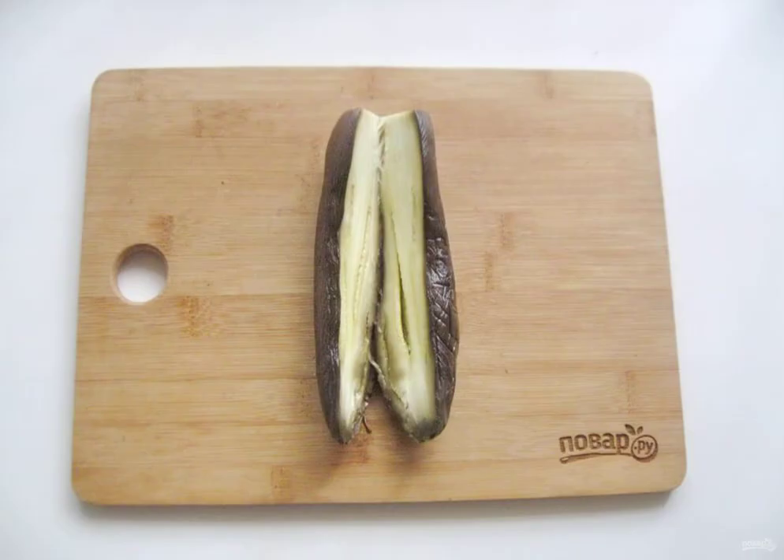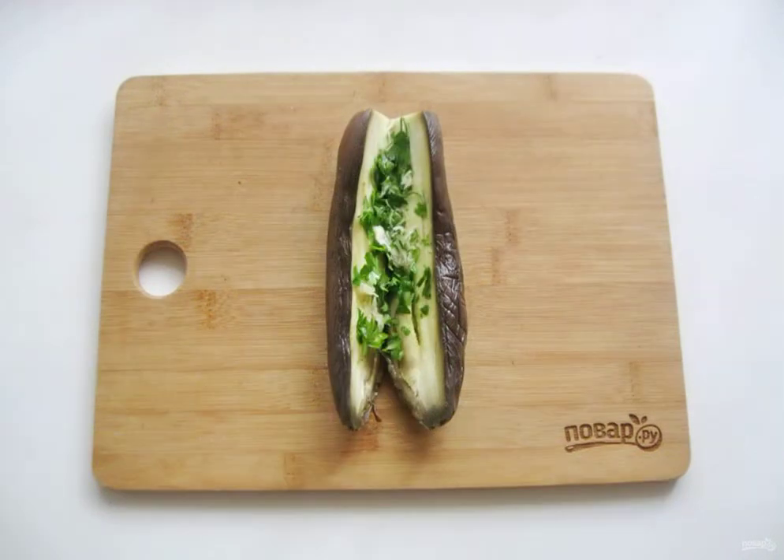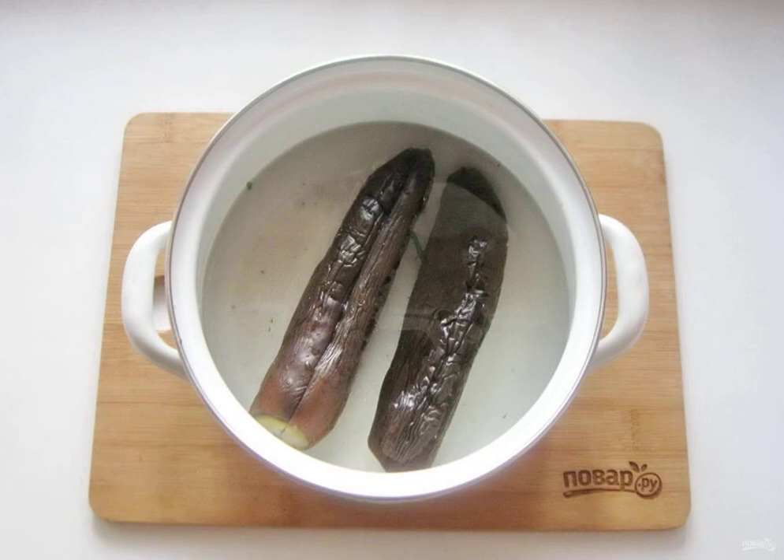Cool the boiled eggplants and cut them lengthwise, but not completely. Fill the eggplant with a mixture of garlic and parsley. Then put them in a saucepan and pour the new brine at the rate of 1 liter of cold boiled water to 2 tablespoons of coarse salt without a slide. Cover the pot with a lid.